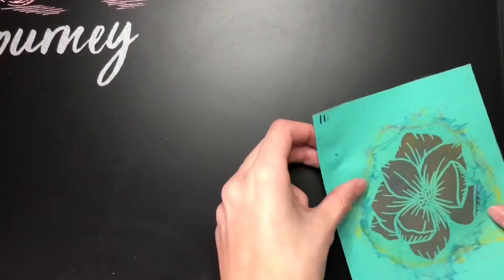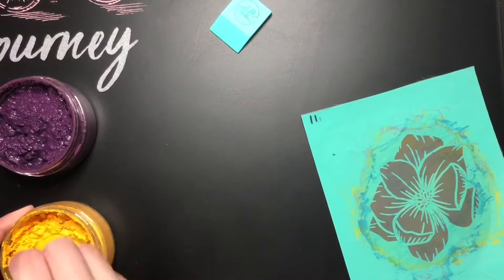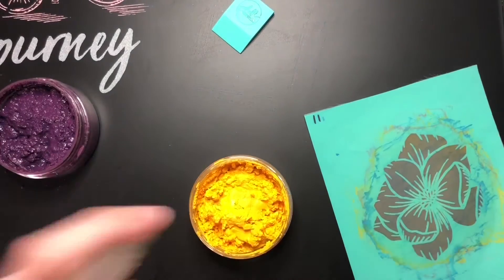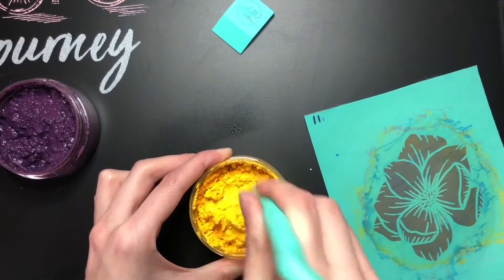And then I just did a few extra stencils just to glam it up a little bit. So chalk paint can dry out. If you just spritz some water on there, not too much, and then just work it, it should come back to its right consistency.